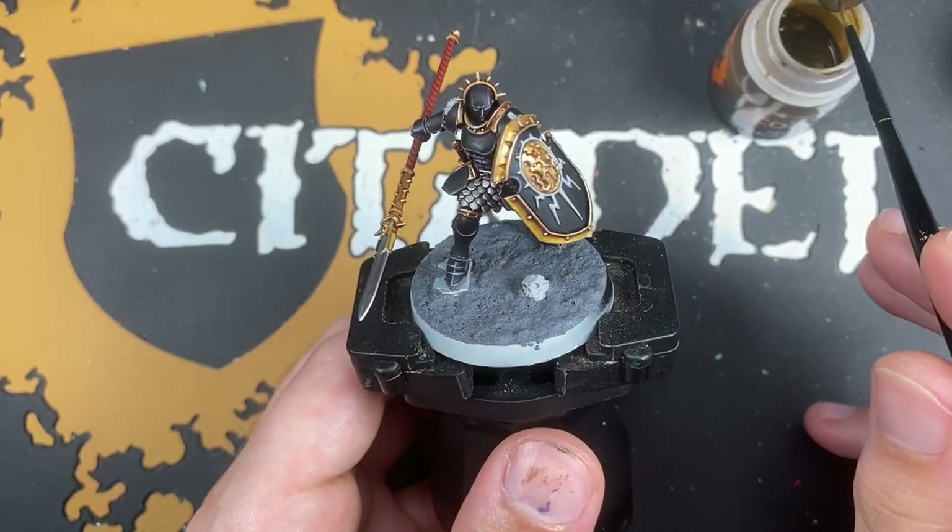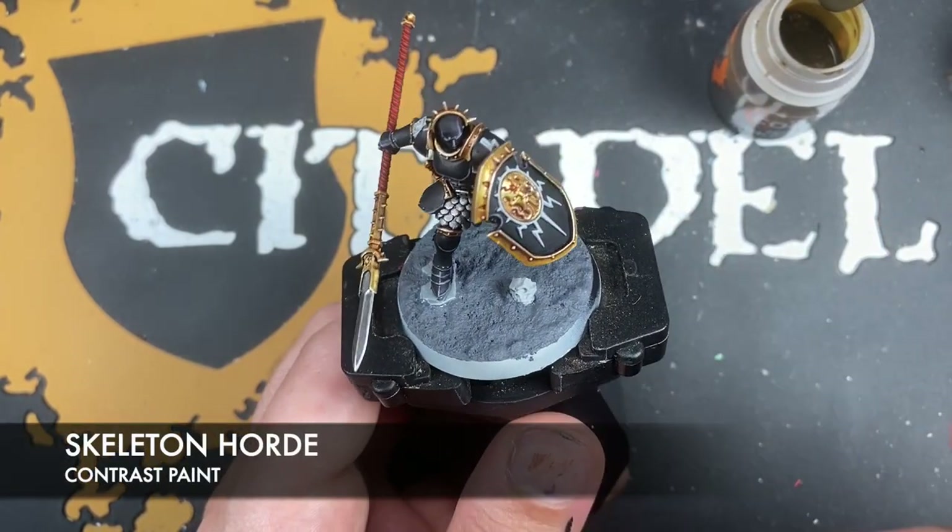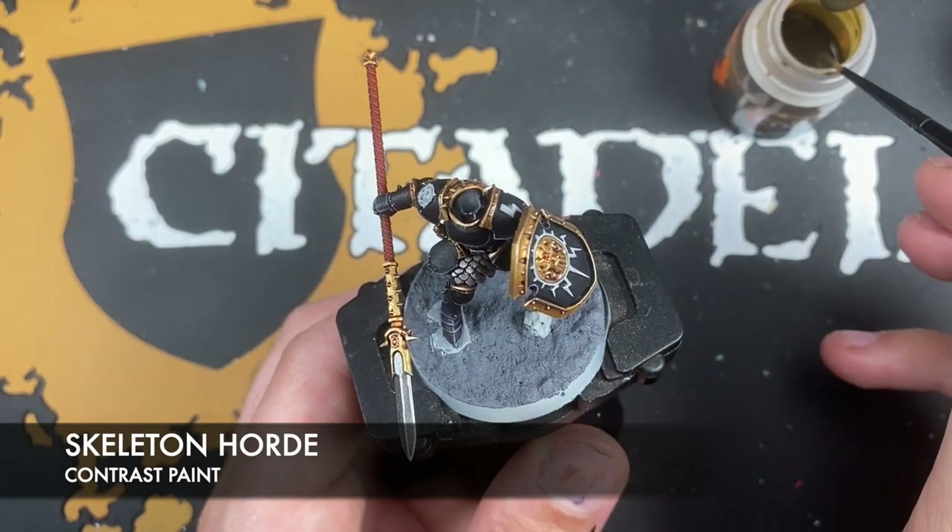With that done, we then want to take some Skeleton Horde and use this to colour in the skull.